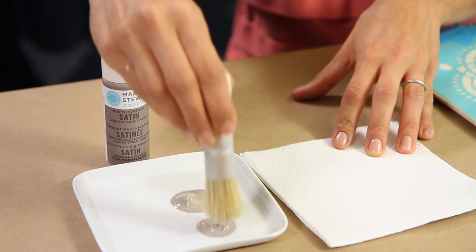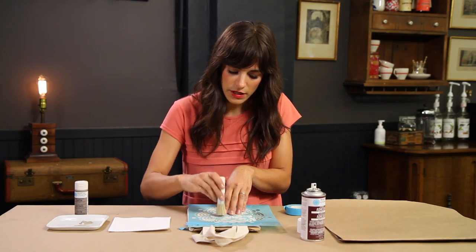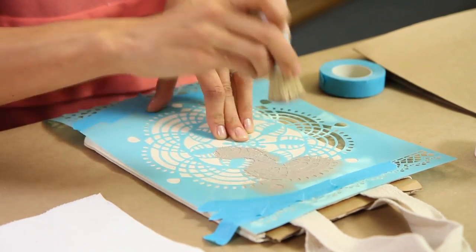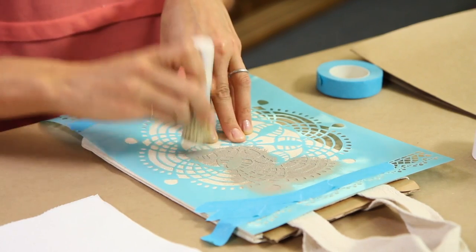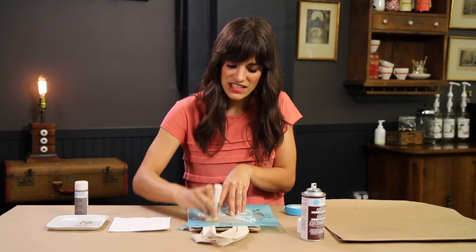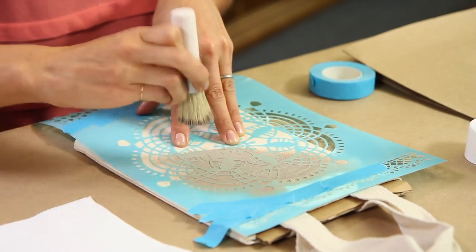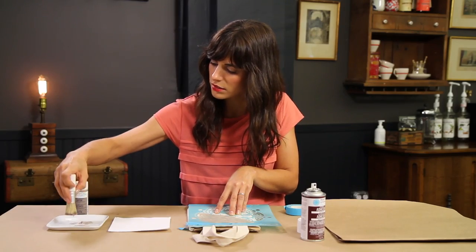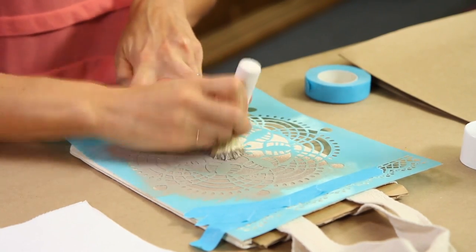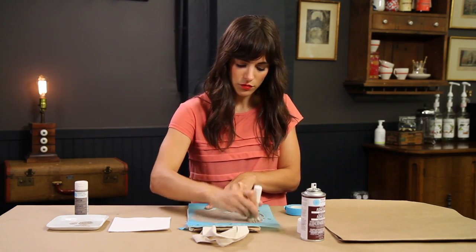I'm just going to dip it into the paint, and then I always like to tap it off to the side to get any blobs of paint off. Then I'm just going to stencil and paint right over the design. What's nice about this bristled brush is the bristles are pretty hard, so you can see I'm really pounding on it, and these bristles are getting into all the little grooves of the fabric so that you get a nice solid design. I'm going to add a little bit more paint, tap it off, and continue to stencil.